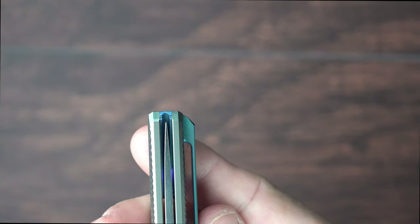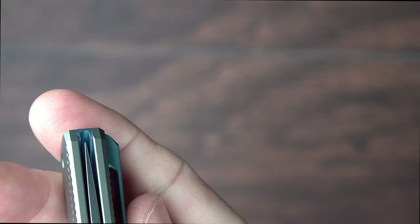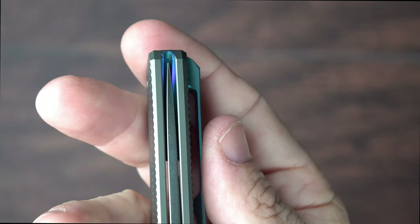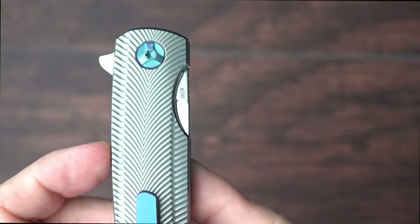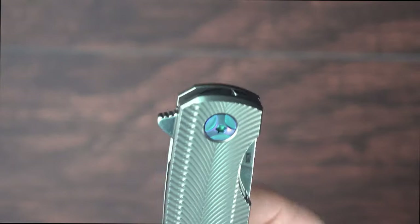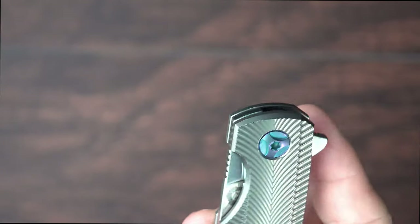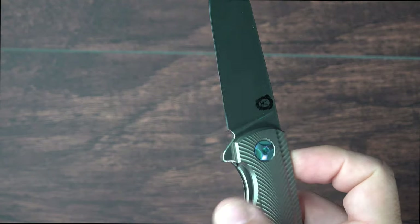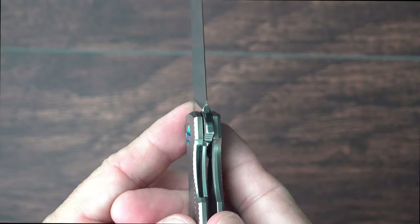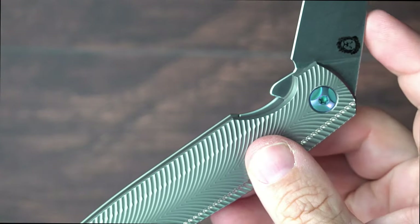The blade centering is really just spot-on perfect. There's just not a lot of room between those scales, but it fits in there just perfectly. Holt Blade Works uses an adjustable detent, and it's a really innovative feature. It just blows my mind that they've only been manufacturing flipper knives or folding knives for a couple of years now, and they're just doing things that other manufacturers can't or won't do. That blade just fires out of there — it is fantastic. Liner lock, as you can see.